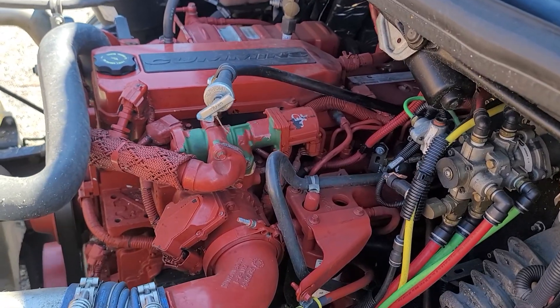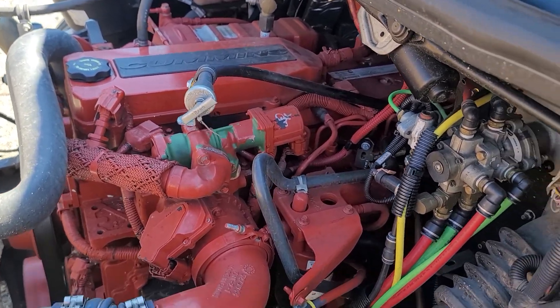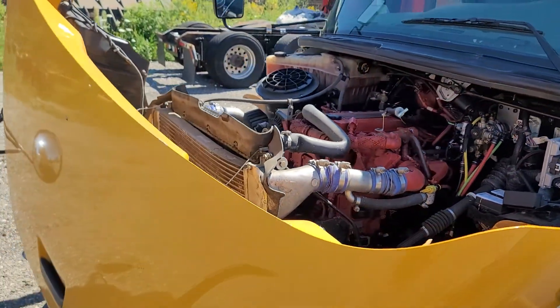That's a good running engine. Low miles. To make a great drop-in replacement for somebody.